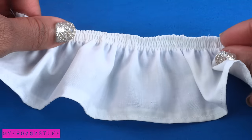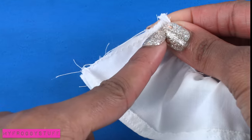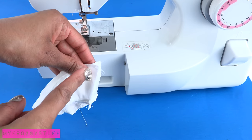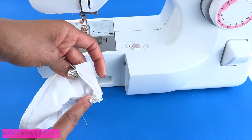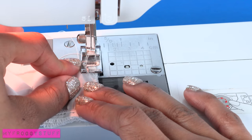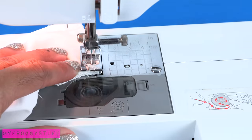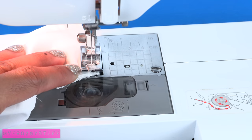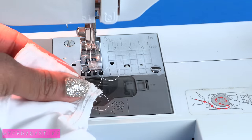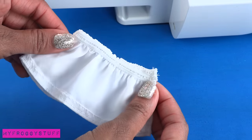Lay the fabric down with the good side facing up, fold it in half, line up the edges, and sew a straight line going down. I'm using a straight stitch and I start sewing at the flat edge and not the elastic side, because sometimes when I start on the elastic side it gets caught in my machine. When I get to the end, I go forward, back, forward again to lock the stitch and make sure the elastic is secure. Carefully trim off the excess thread — it looks like a wide gathered skirt.